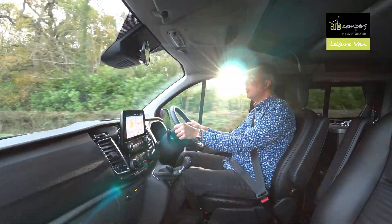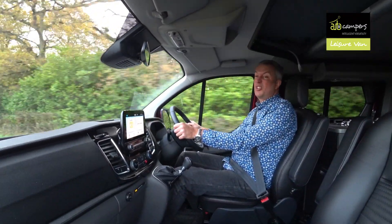Overall: smooth, comfortable, easy. If you don't like driving this, then just give up.